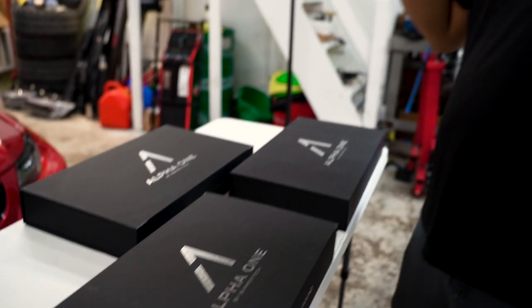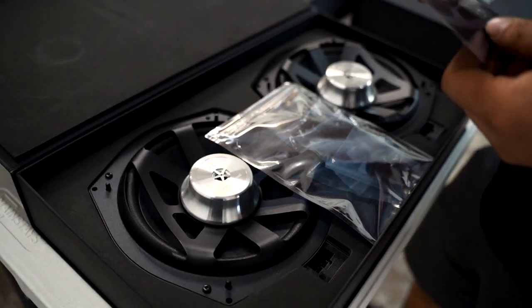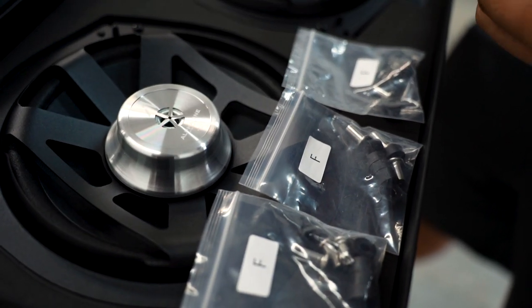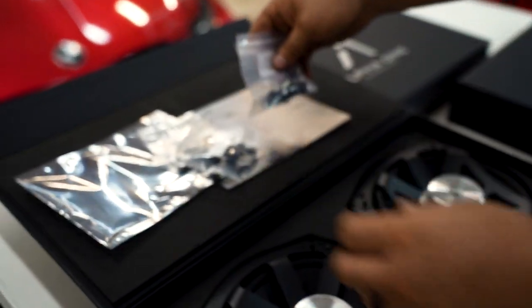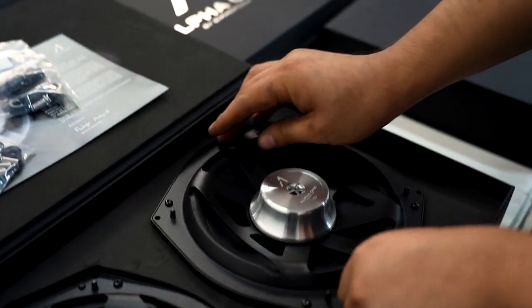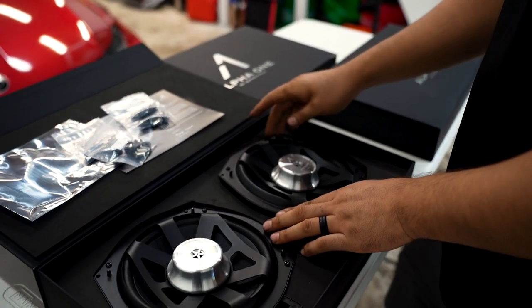We'll open each box and show you guys what we have inside. Package number one, you have the Alpha 1 subwoofers — four bags. It comes with screws and spacers. You have the connector and the speaker, or the subwoofer itself. That's what you can expect as far as the subwoofer upgrade goes.